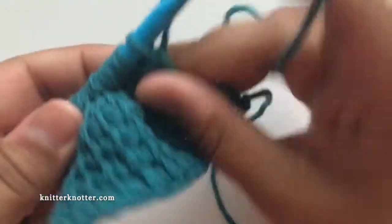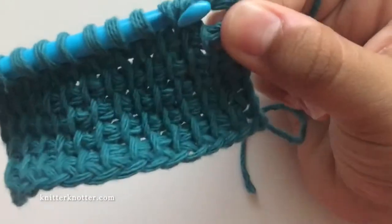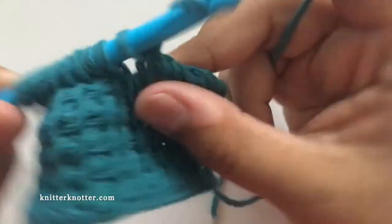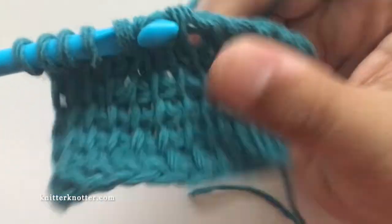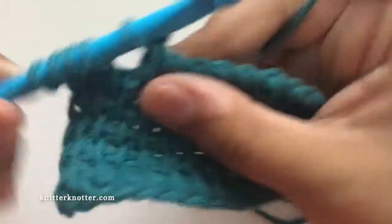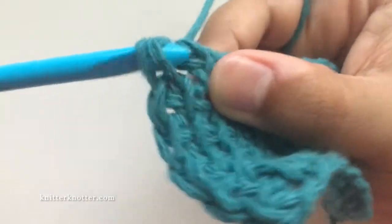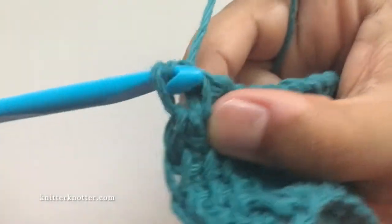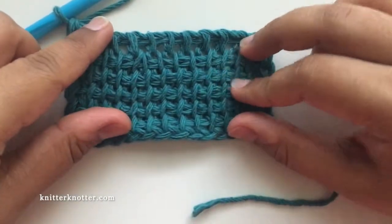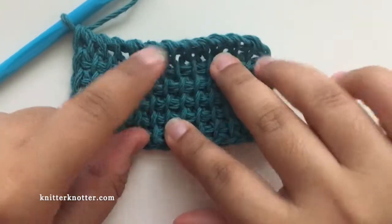We make the reverse pass just normally: chain one, yarn over, pull through two loops all the way. So if you see, there is this decrease that shows up as an inverted V.